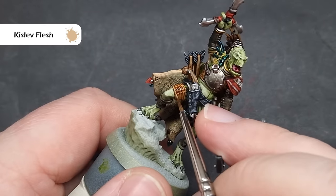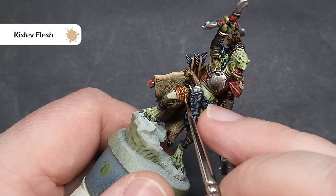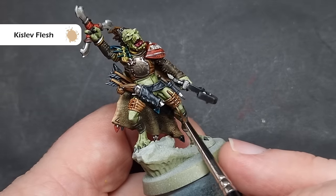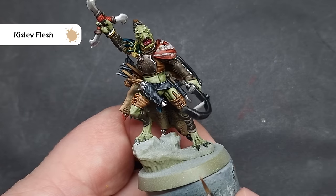To highlight all the parts that we painted with Dark Oath Flesh, we're going to go back to that Kislev Flesh that we used on the cloak. This is a very simple and straightforward highlighting technique — you're just catching the most raised folds. Because these are on quite dynamic parts of the model, it's really easy to pick them up by dragging a brush along them.